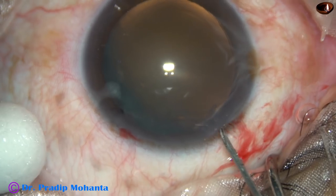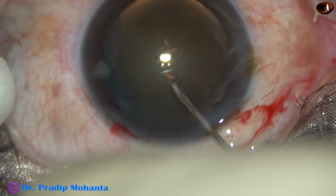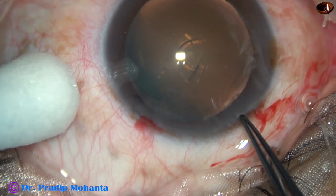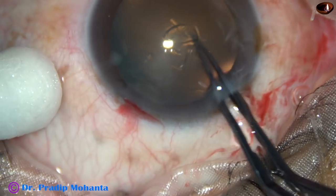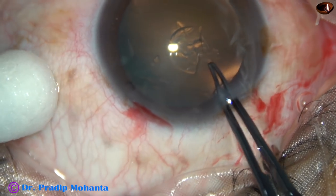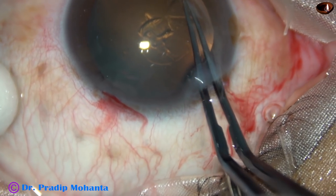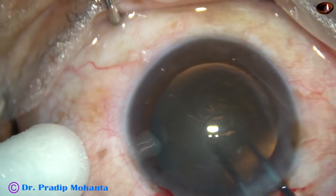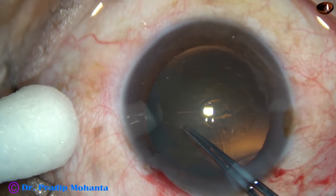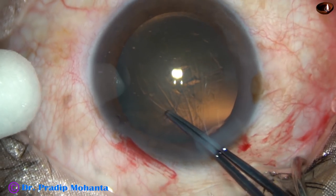In this case, I have made only one paracentesis. Now, capsular rhexis. This is a 26-gauge band needle. A capsular tag has been raised. Now I use UTATA forceps to hold this capsular tag. Go anticlockwise, remaining at a certain distance away from the margin of the pupil.